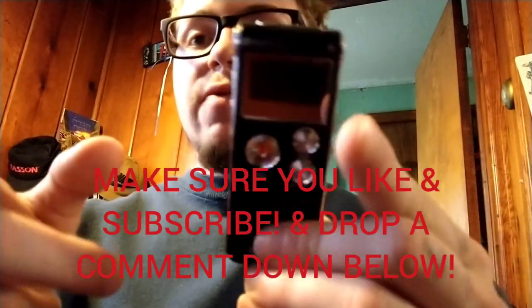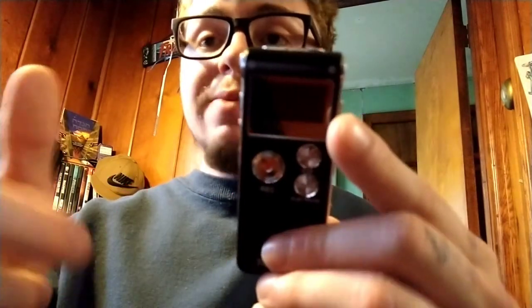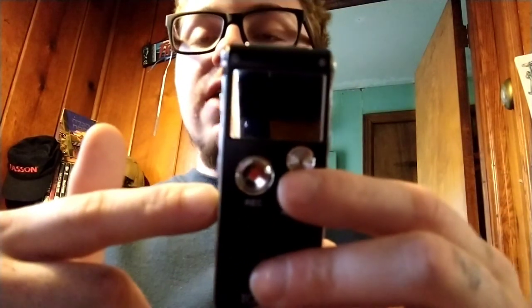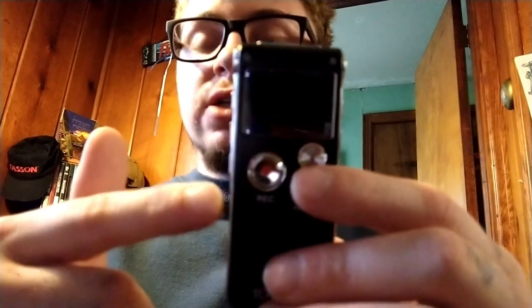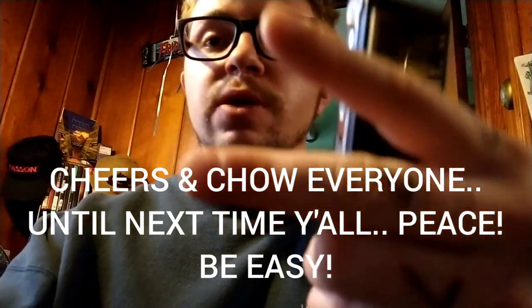When all is said and done, I hope you got something out of this video and learned a little bit about this product. As always guys, cheers and ciao. If you haven't already, drop a like down below, and also subscribe — smash that subscribe button. I appreciate all the support and feedback. Put your feedback in the comment section below and let me know if you've ever had one of these devices and what your experience with it was. But yeah, cheers and ciao. Until next time — peace guys, be easy.